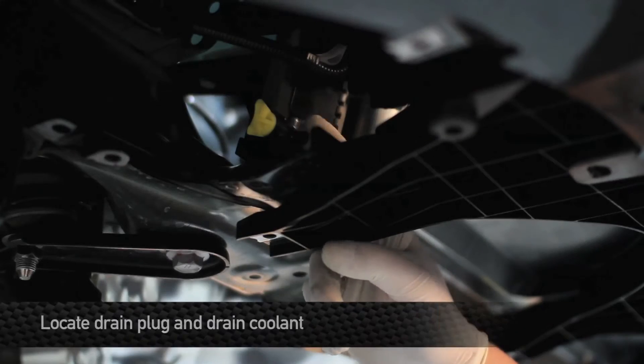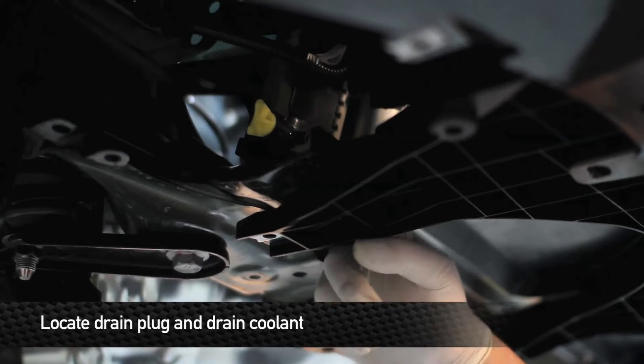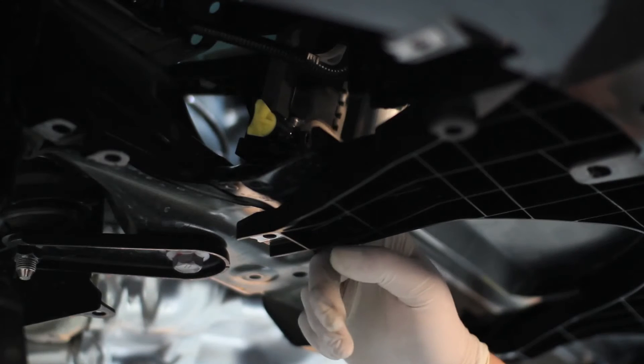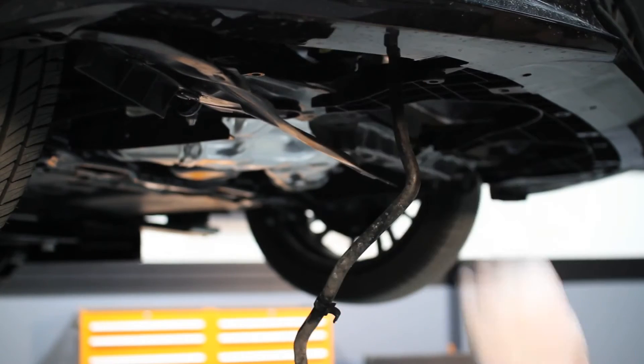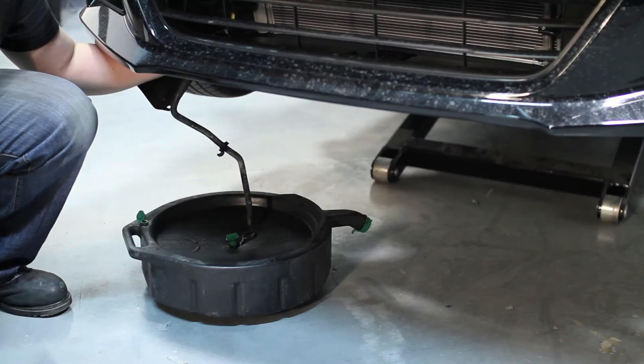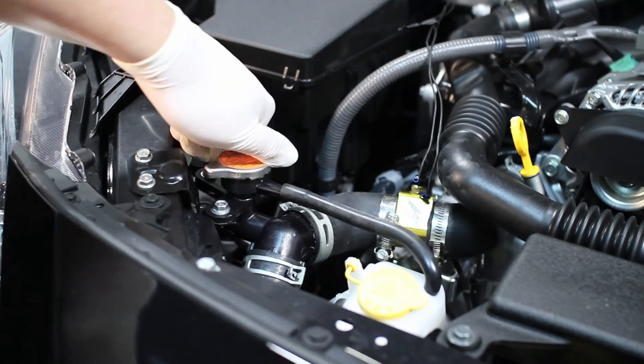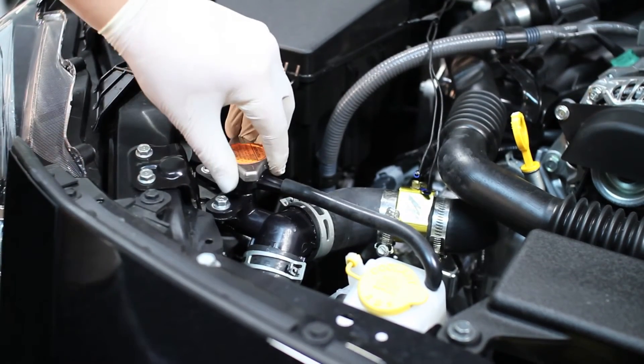Next thing we're going to do is drain the coolant. Once you remove the yellow drain plug, the coolant is going to come out of the spout and spill onto the frame. We suggest using a little piece of 3/8" ID hose — fit that right over the end of the spout so you can drain your coolant without making a mess. To make the draining process go a little bit faster, remove the radiator cap.